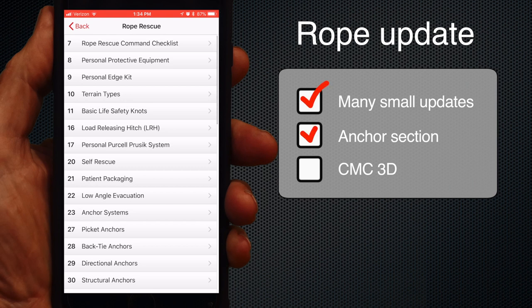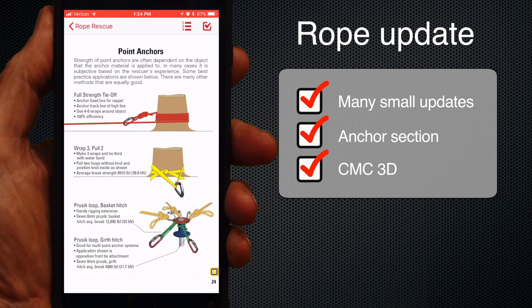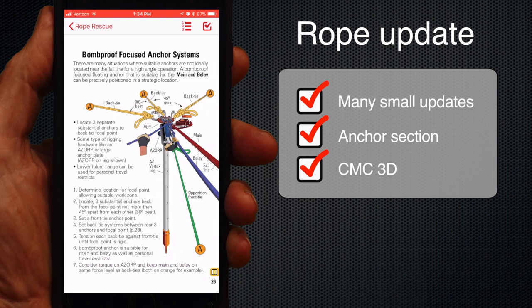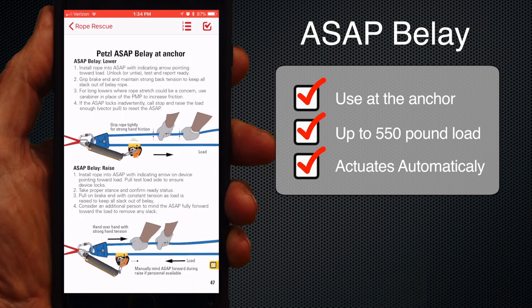There were numerous small updates in the rope section and a big update to the anchor section, so check that out. We're working on belay concepts, and in the guide we added the use of the ASAP at the anchor for up to 550-pound loads. The ASAP is a good and probably more consistent alternative to the Tandem Prusik belay.